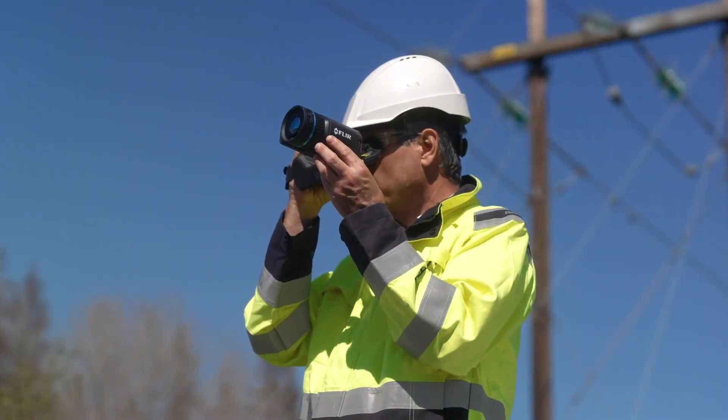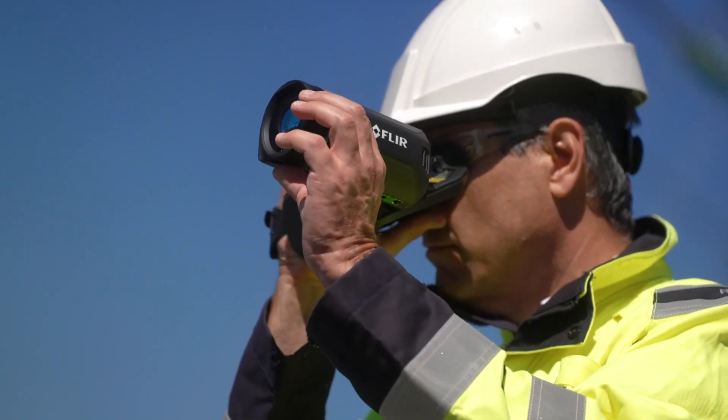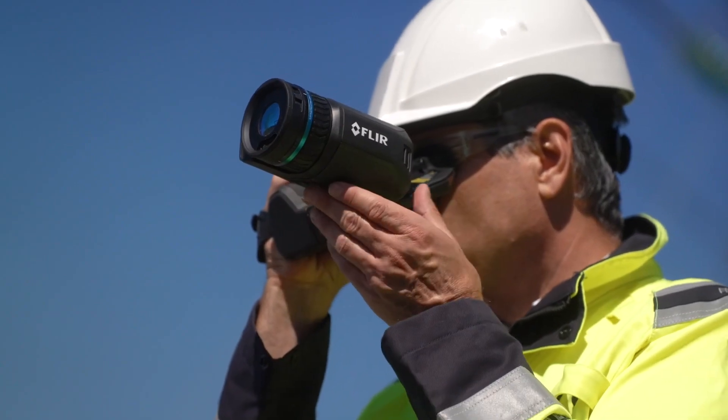With the unique FLIR dual field of view lens, you never again have to worry about not having a telephoto lens with you. The dual field of view lens gives us both a wide field of view lens and a narrow field of view lens in the same lens without adding a lot of size and weight.